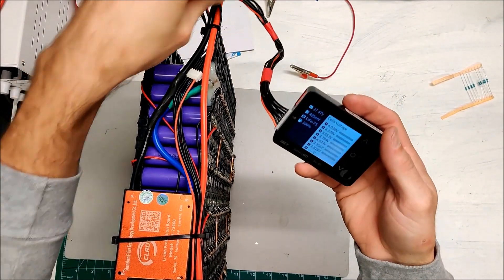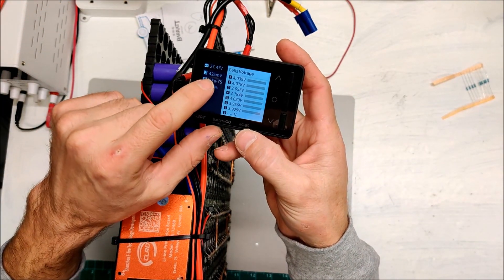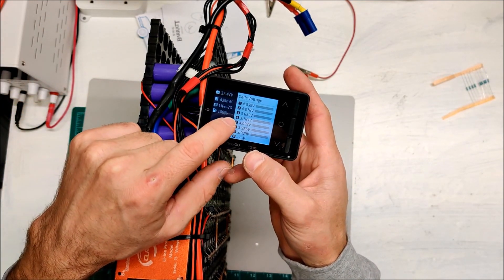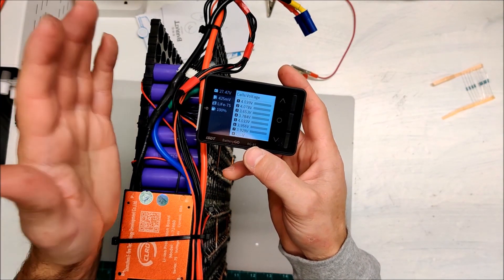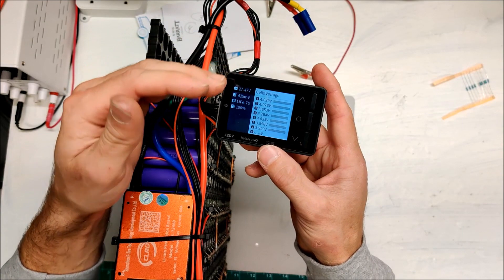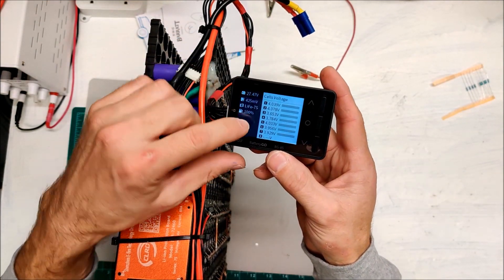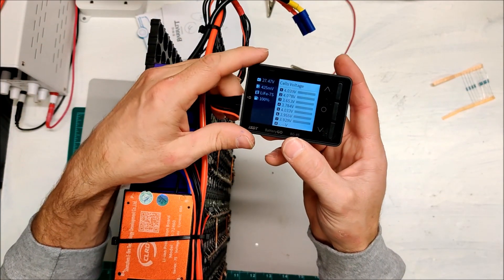The battery is now electrically repaired and we just need to rebalance the cells. Almost all the packs are at 4 volts, except packs three and four which are at 3.6 and 3.7 volts. I'll use my bench power supply to throw voltage at packs three and four, set it at 4 volts to bring them up, and then plug in my ISDT iCharge to do a proper balance charge.